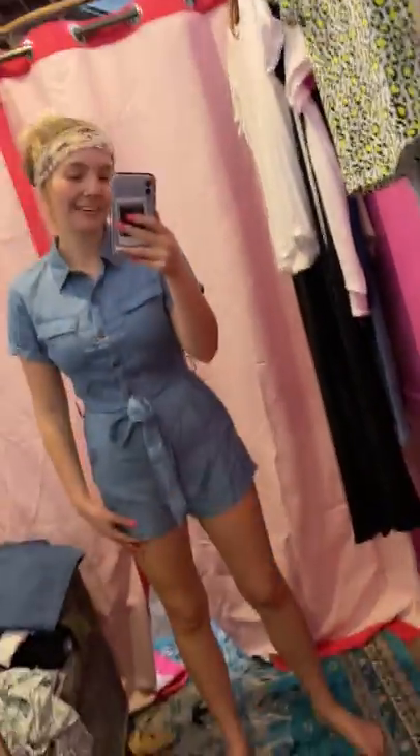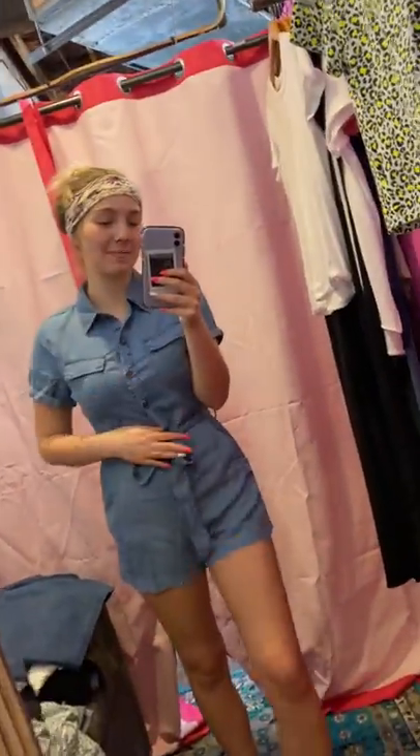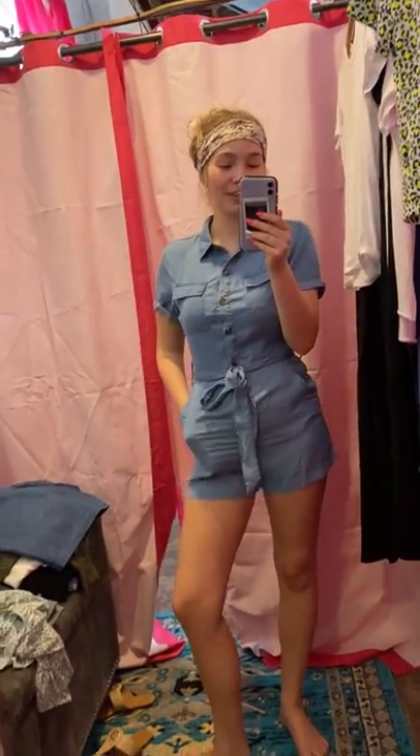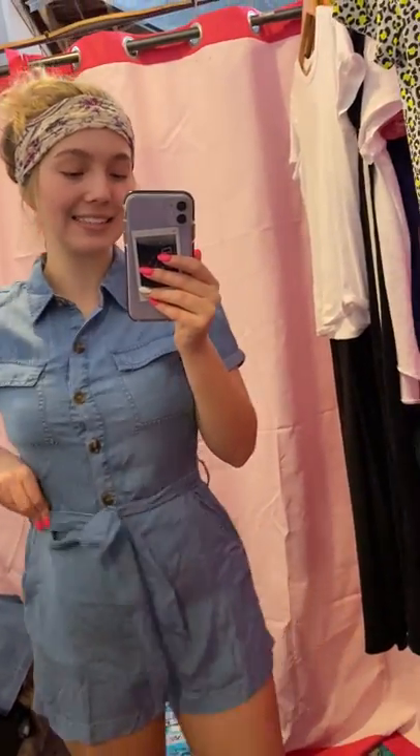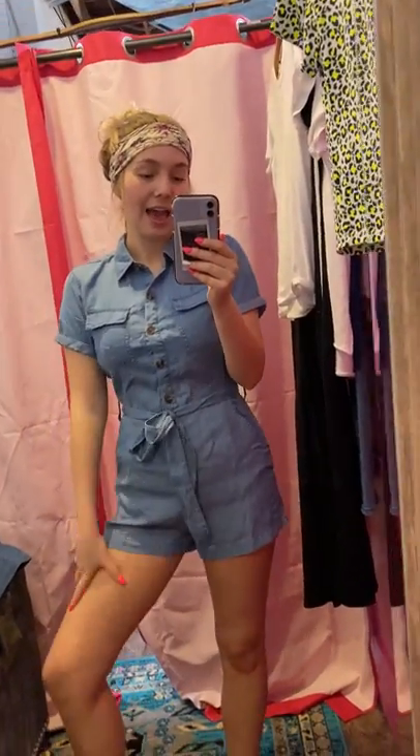Hi guys, how is everybody? I'm really excited about this outfit. It is a denim jumper — a little romper, so cute. Look at these buttons all the way down, and it has this little tie belt thing you can tie into a bow. I literally love this. I think it's perfect for spring and summer because you could totally put a cardigan over it for spring, then take it off in the afternoon and wear this all summer long.